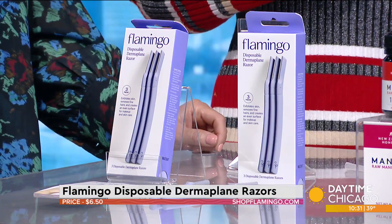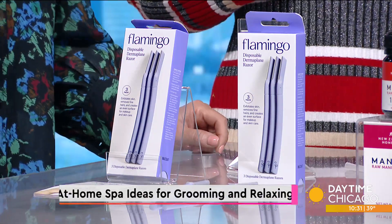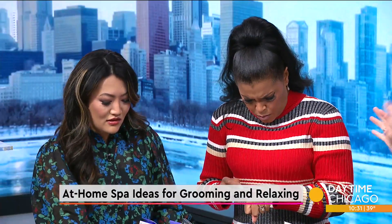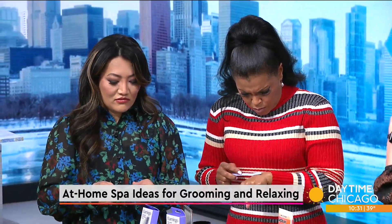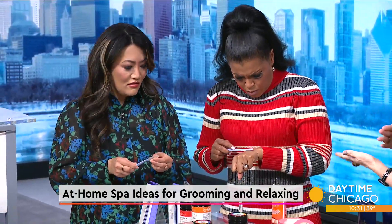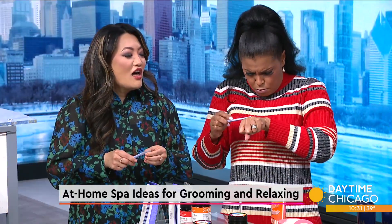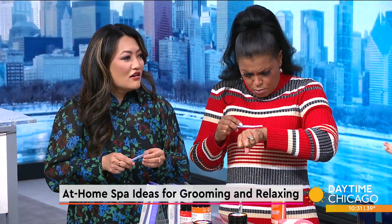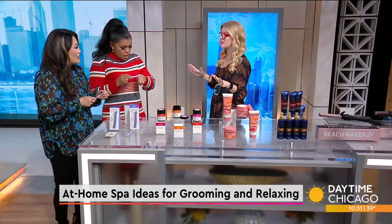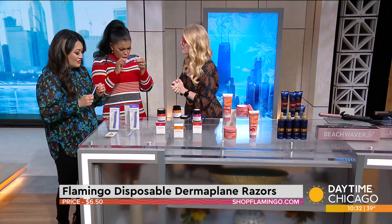This is the Flamingo Disposable Dermaplane Razor. This is so super cool because it's brand new. Flamingo is this award-winning body and hair care tool company, and this is the brand's first skin care meets hair removal tool. It's going to take off all of that soft vellus hair, that peach fuzz, but it's also going to exfoliate with that single blade. It's going to make your skin care go on better and your makeup look smoother. Three in a pack for $6.50.